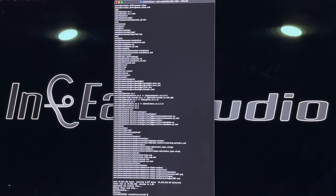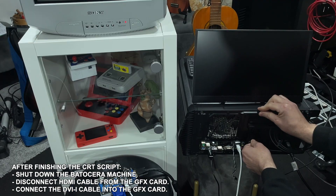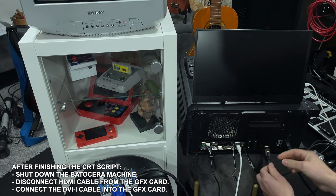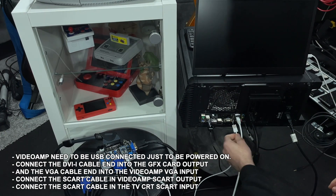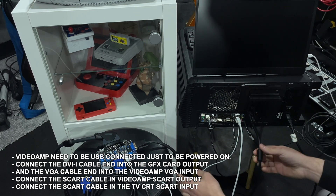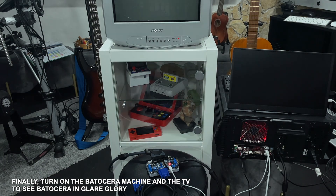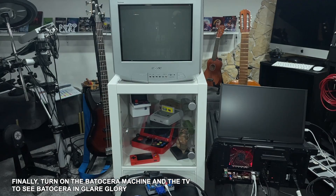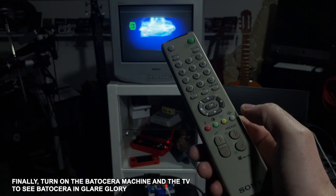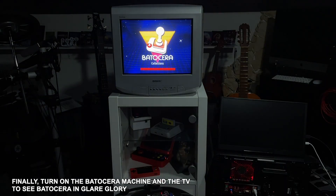Now I go to Batucera, quit and shut down the system. I unplug the HDMI and plug in the analog DVI cable into the graphic card. The video amp needs power, so I connect it to a USB port. The DVI/VGA cable connects the graphic card to the video amp, and the video amp is connected to the CRT via SCART. Let's turn on the computer and the TV — Batucera is now running on the CRT.